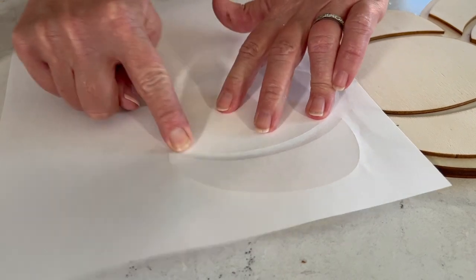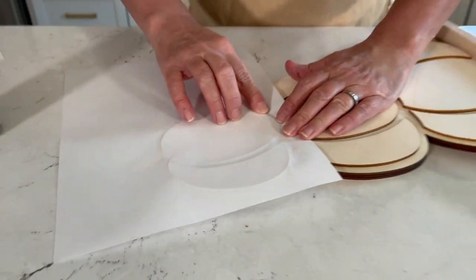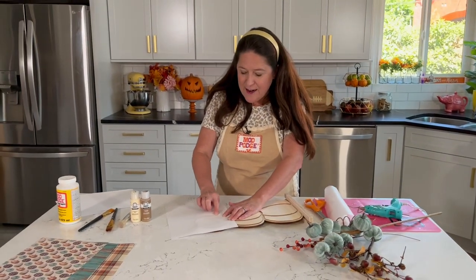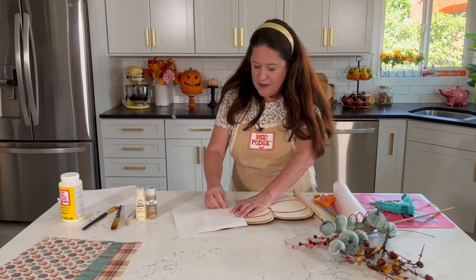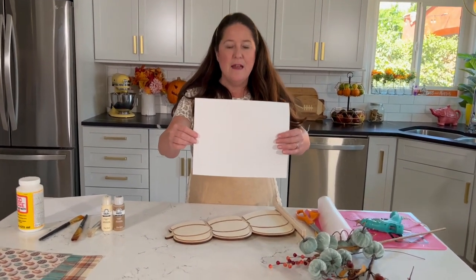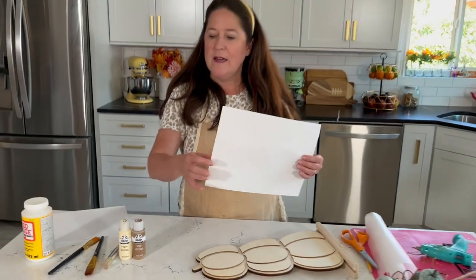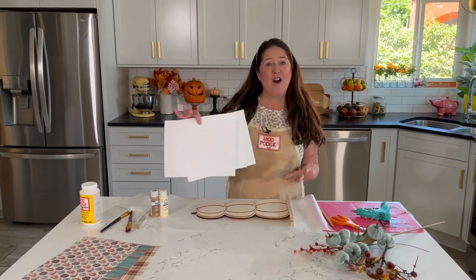I'm using scrapbook paper, but you could use color copies of family photos, wrapping paper, napkins, or really any kind of fun print that you like. So I think we've got our first little pattern piece made — you can see those raised lines showing where to cut — and then I'll translate that onto my paper. I'll continue doing this and then we'll move on to the painting. I've got all three patterns made. I'm going to set these aside and cut them out of my decorative paper while my paint is drying.